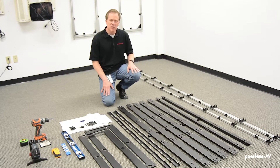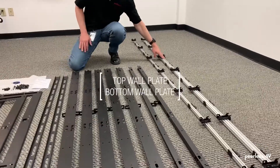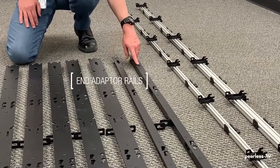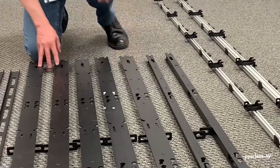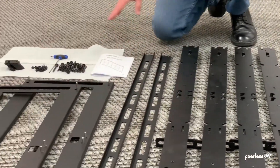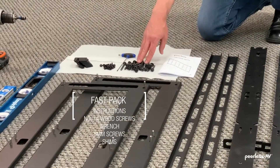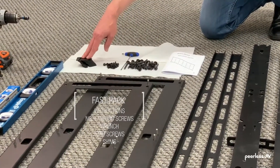We'll go through the parts list — this is what is included with the mount. We have our top wall plate, bottom wall plate, the end adapter rails marked R for right and L for left, the center adapter rails, a vertical spacer, horizontal spacer, and then our fast pack, which includes detailed instructions, number 14 wood screws, a wrench, 5mm screws, and some shims.